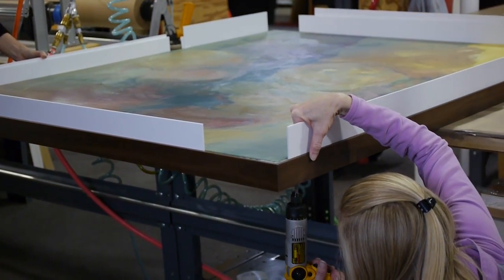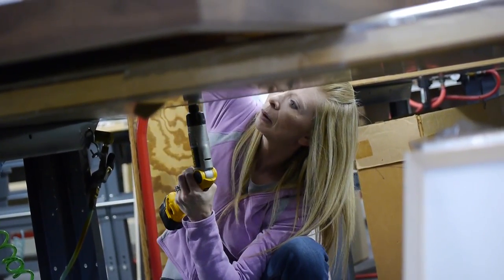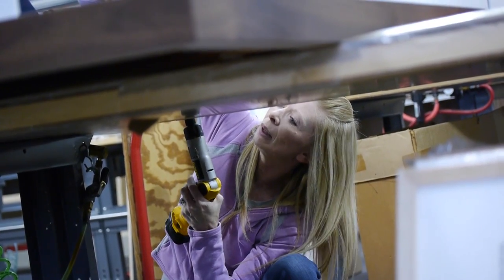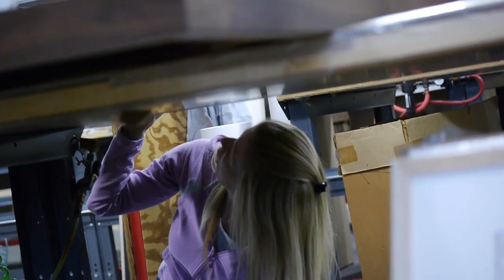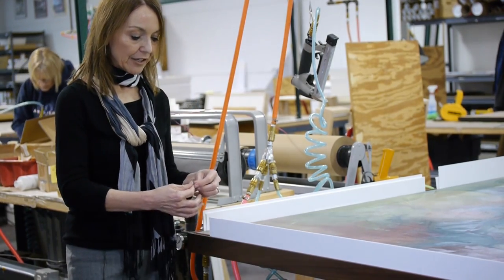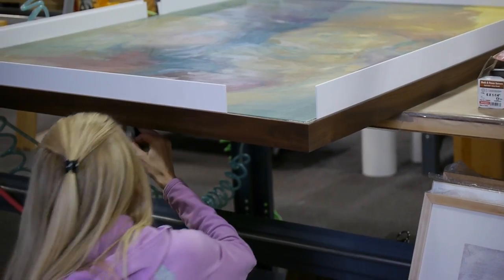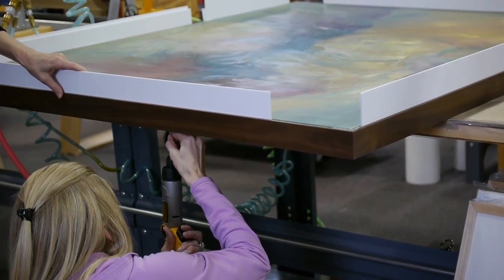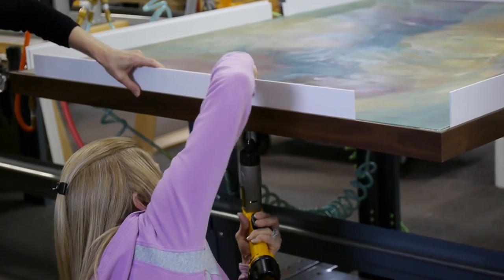For this particular piece it was difficult to use our standard screw because it is an oil on linen and it is very thick. The stretcher bar itself is about an inch thick, an inch deep, and the original screw we tried wasn't thick enough, so now we are using a little thinner screw with a flat head and they seem to be having better luck with that.